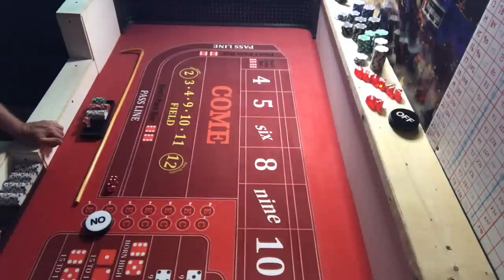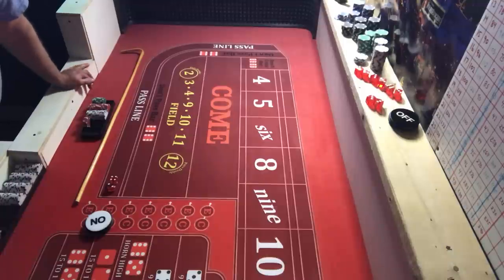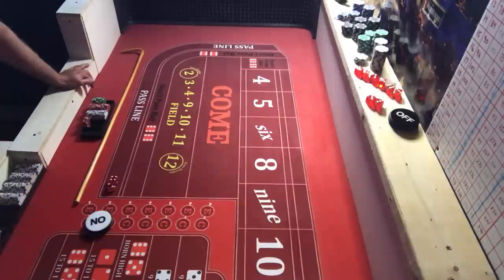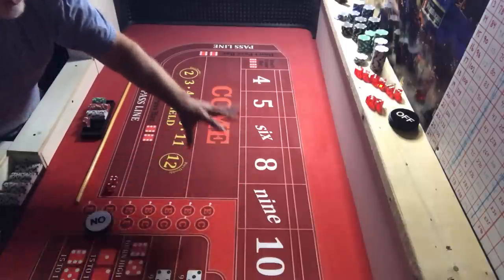Hey everybody, it's Crappy here, hope everybody's doing great out there. I've been working on my 'feed the six and eight' strategy at the $10 level with $44 inside. A couple years ago I was doing $25, and what I liked about that strategy was it was a lower startup.